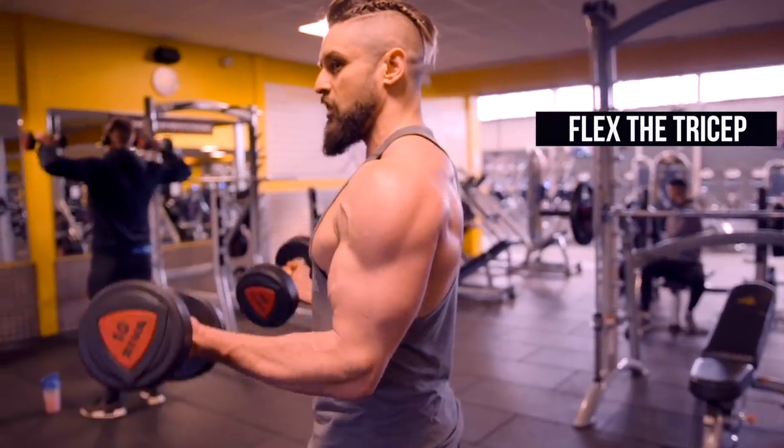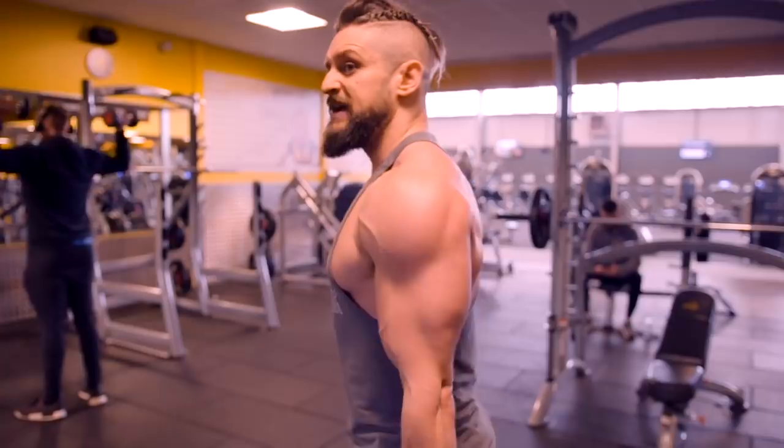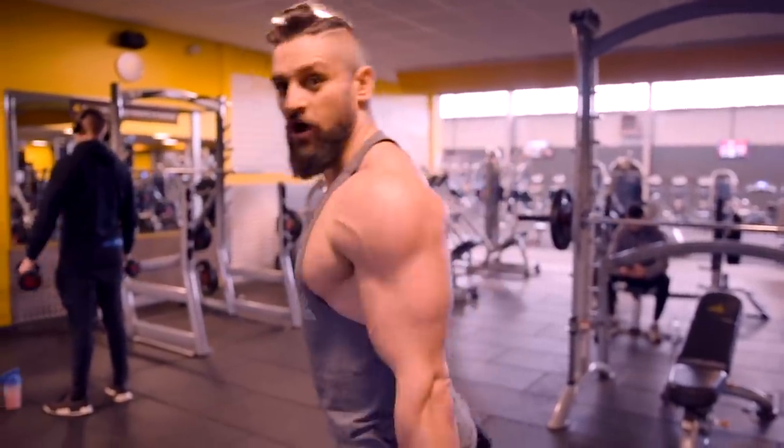Then go back up to the top, rotating over and squeeze. What we're avoiding is the lift, flick, roll and drop.